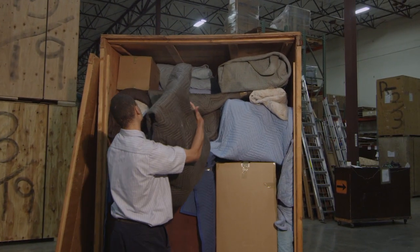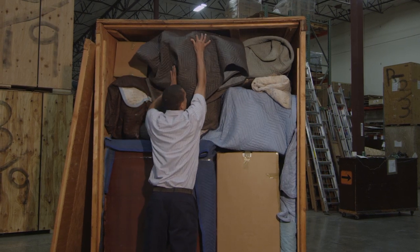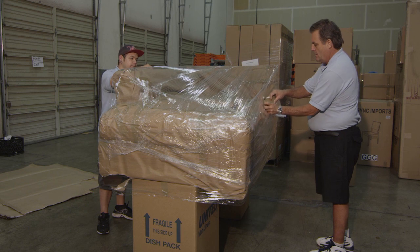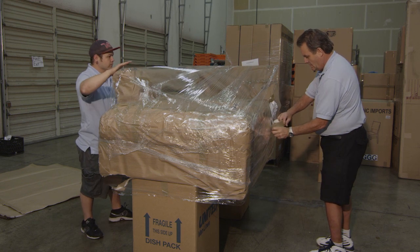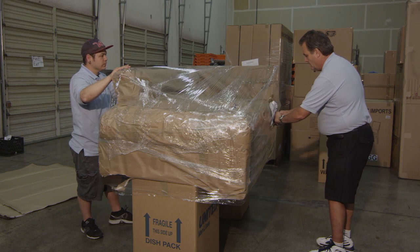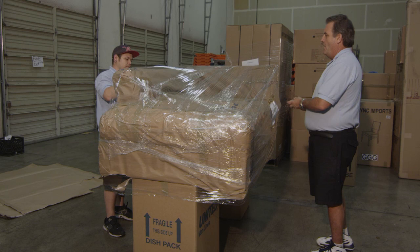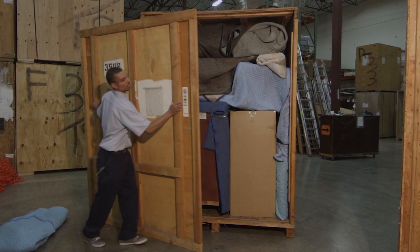Whatever the item may be, make sure there are at least two identification tags placed on each item before removal. Make sure tags are in the front and back location and are secured with tape.